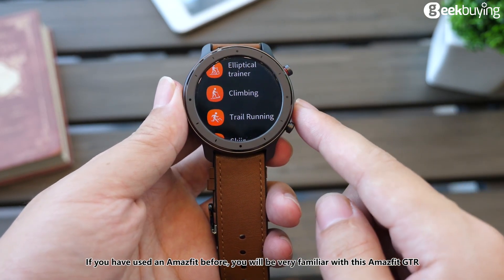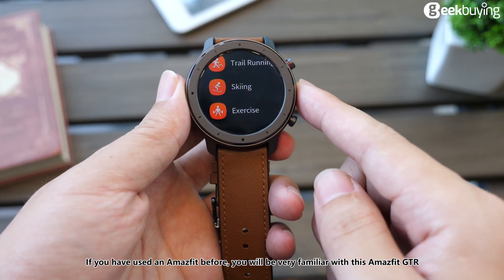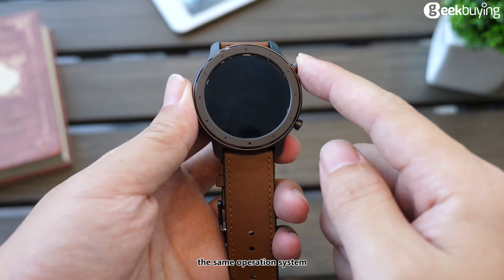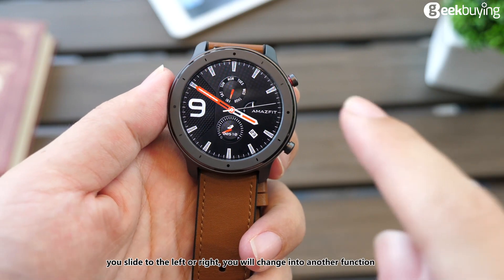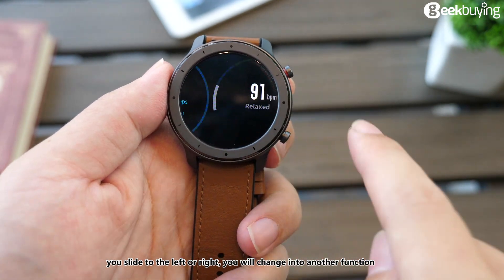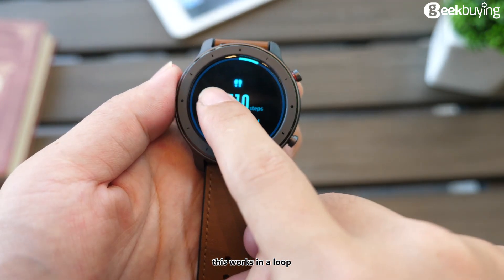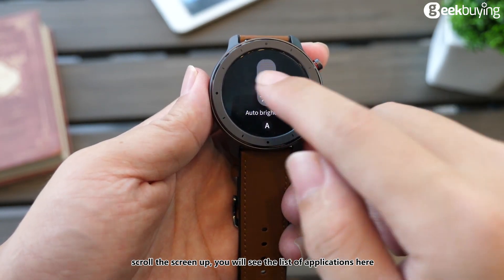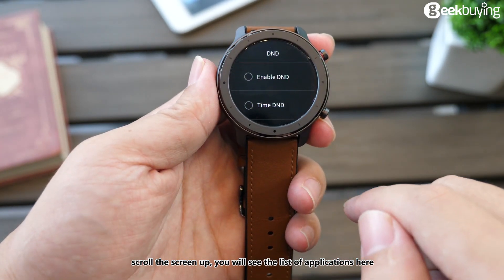If you have used an Amazfit before, you will be very familiar with this Amazfit GTR — it has the same operating system. You slide left or right to change to another function, and this works in a loop. Scroll the screen up and you will see the list of applications.